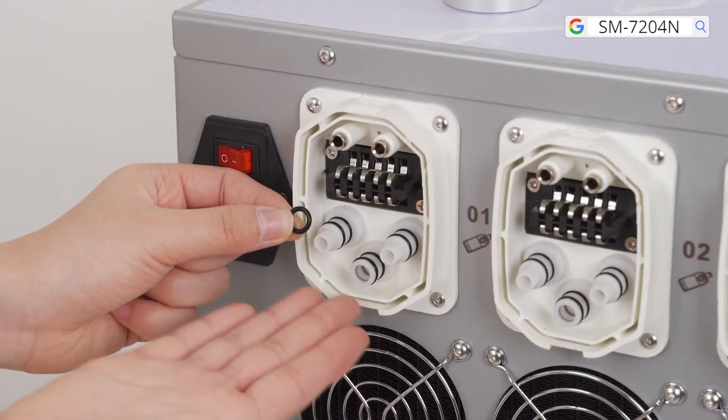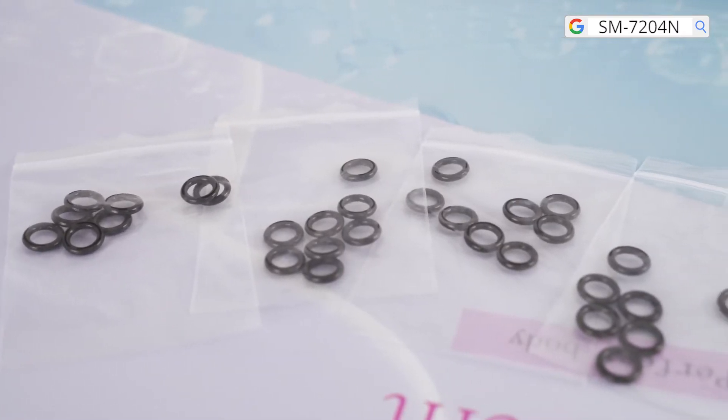When the black rubber seal at the connection is damaged, replace it with a spare one.